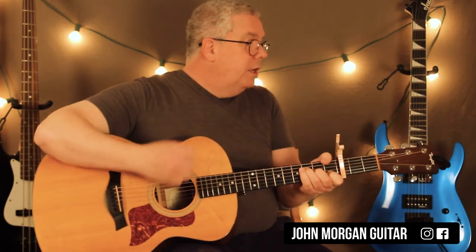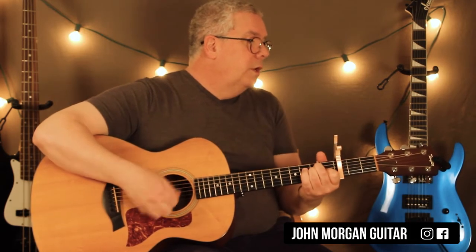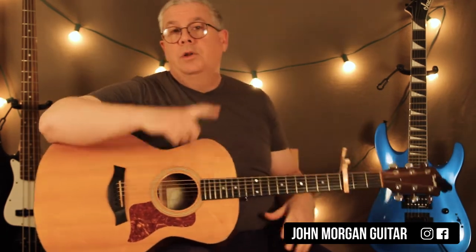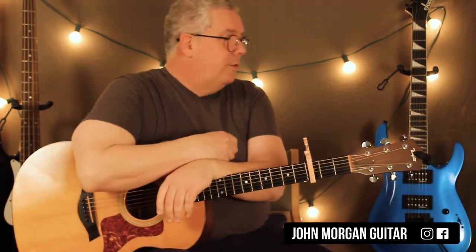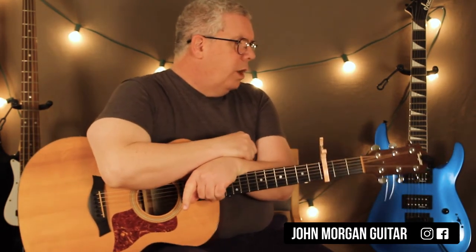You do that three times in a row, and then you do the same thing you did in the chorus but this time you only do it once. There'll be a link — you can look at my work. I keep looking to my left — I'm looking it over, I don't have it memorized. Anyway, that's the bridge part.